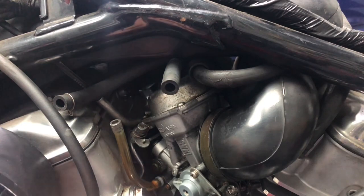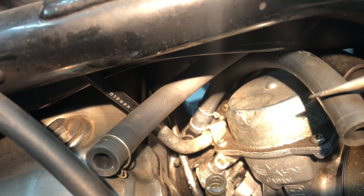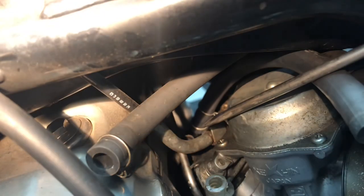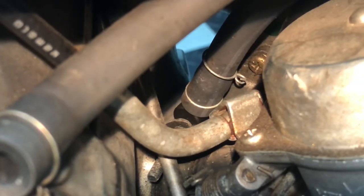Coming back to the carburetor, I'll show you where the right side fuel line connects up to. This right side fuel line is a little bit easier to show on camera. It goes down behind the carburetor and gets attached to that black elbow right down in there. Here's a good zoomed-in viewpoint of where the fuel hose gets connected.